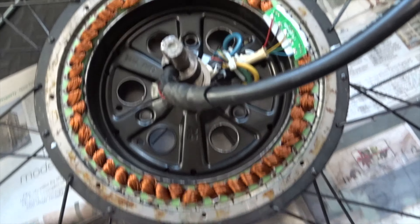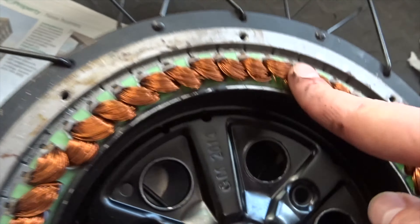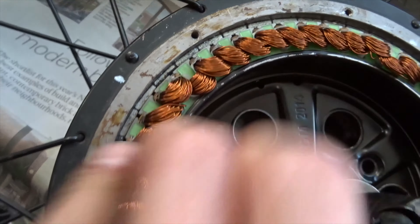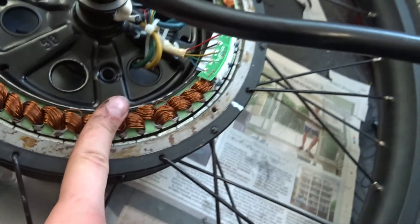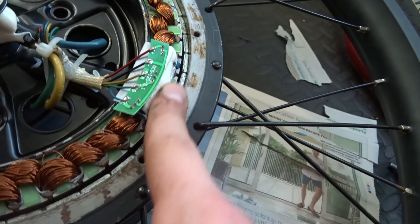Here is inside the motor that's been powering my e-bike. In here we have the windings - that's what the copper wire is - and it's a steel frame which I thought was supposed to be waterproof, but as you can see there's a bit of rust going around and no sealant or anything.